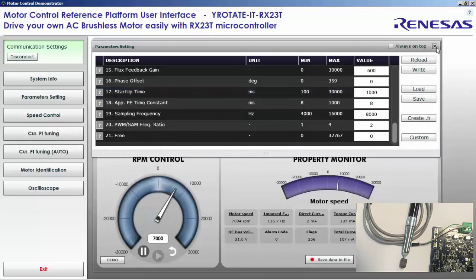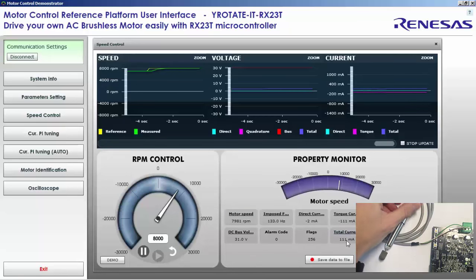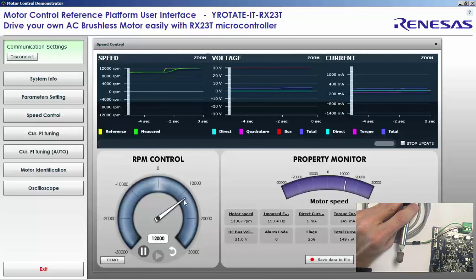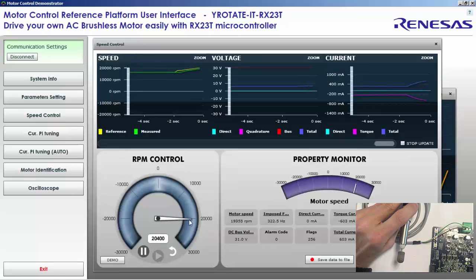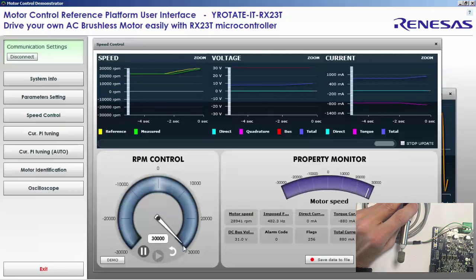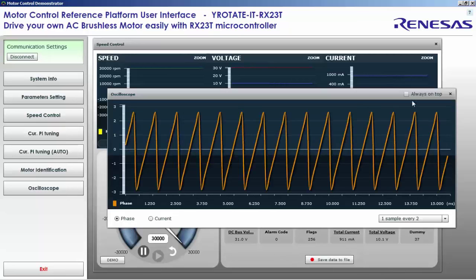It looks a little better. Let's continue increasing the speed and check how the motor reacts. We give steps up to 10,000 RPM with the goal of reaching higher speeds — these motors are designed for more than 10,000 or 20,000 RPM. Checking the phase and current, there is still some instability at certain speeds. The current is increasing significantly, but finally when we reach 30,000 RPM, we are below one ampere and the phase is very stable.